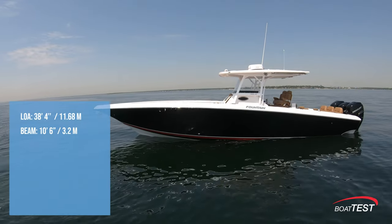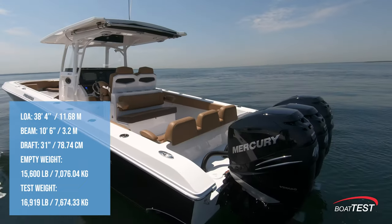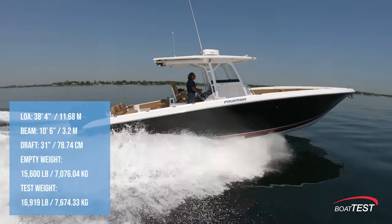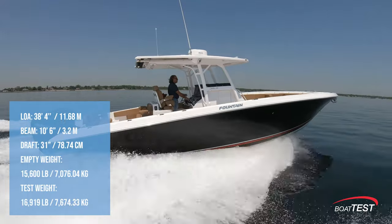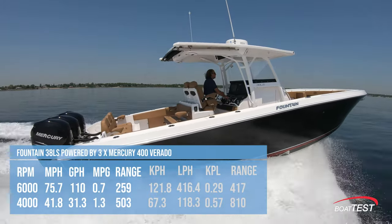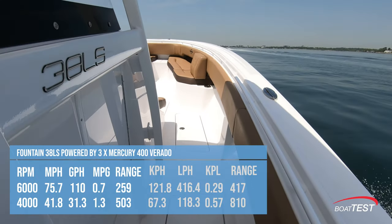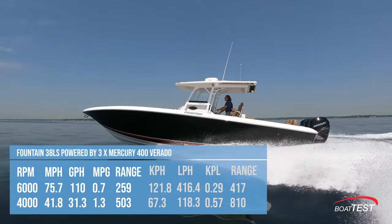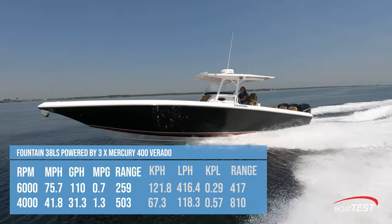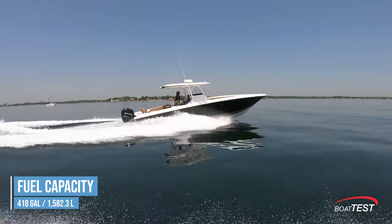The Fountain 38LS has a length overall of 38 feet 4 inches, a beam of 10 feet 6 inches, and a draft of 31 inches. With an empty weight of 15,600 pounds, 28% fuel, and three people on board, we had an estimated test weight of 16,919 pounds. With the triple 400 horsepower Mercury Verados turning 22.5 pitch propellers and wound up to 6,000 RPM, our speed topped out at 75.7 miles per hour. Best cruise was reached at 4,000 RPM and 41.8 miles per hour, where the 31.3 gallon per hour fuel burn translated into 1.3 miles per gallon and a range of 503 statute miles, while still holding back a 10% reserve of the boat's 418-gallon total fuel capacity.